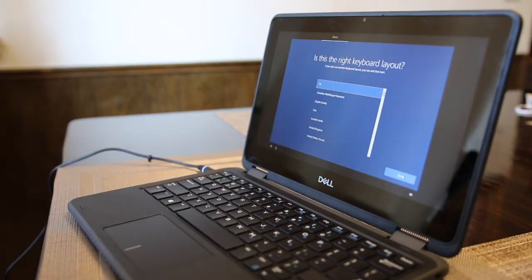The next question asks, is this the right keyboard layout? Choose US and click the Yes button in the bottom right hand corner.